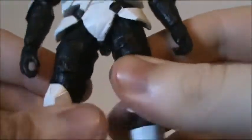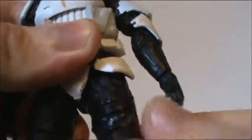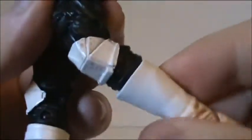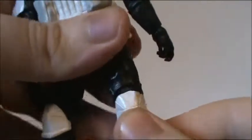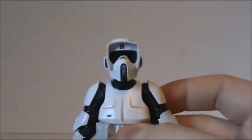Ball jointed hips. Then below that a swivel. Double hinged knees. The boots can swivel, then ball hinged and swivel ankles. Ball jointed upper torso but it is restricted because of the pouches mostly. So yeah, very nicely articulated especially for the speeder bike.